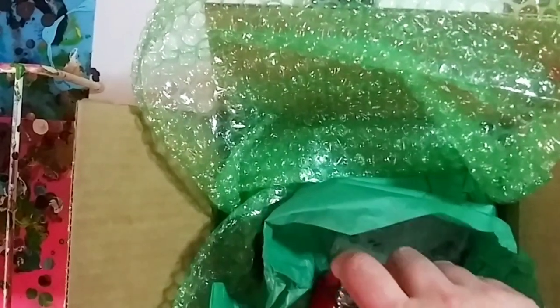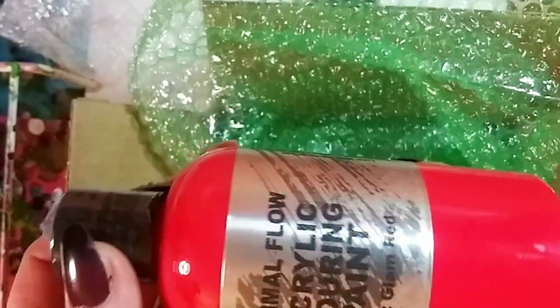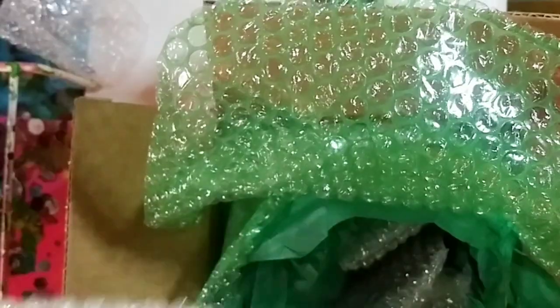I got another Glam Red — that is awesome because I love this color. I am very happy with that, I am not mad at that at all. I could use that for the Lunar New Year, and if I get a gold in here that would be awesome!